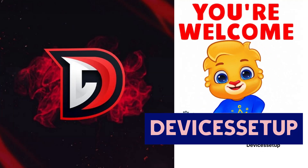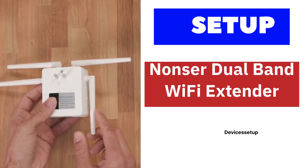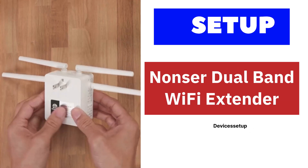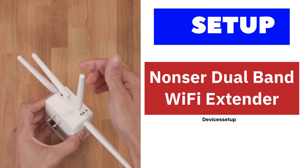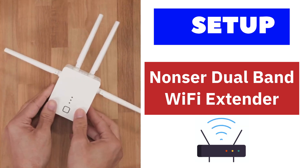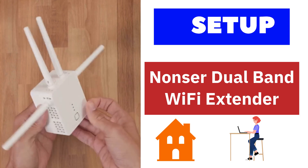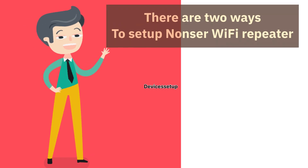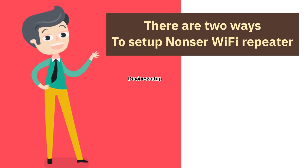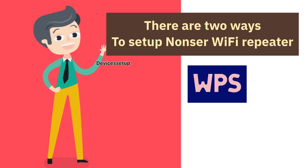Welcome back to the Devices Setup channel. Today we will learn how to set up the Netsurve dual band 1200 Mbps Wi-Fi extender with your existing router. You can set up this Wi-Fi repeater or extender at home or office. There are two ways to set up the Netsurve Wi-Fi repeater: first is via WPS and second is via browser.